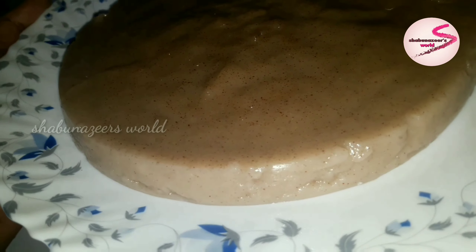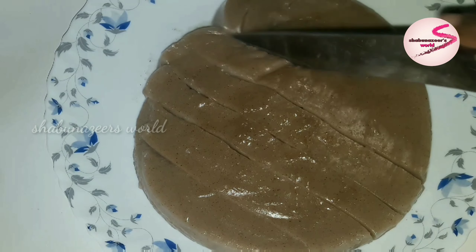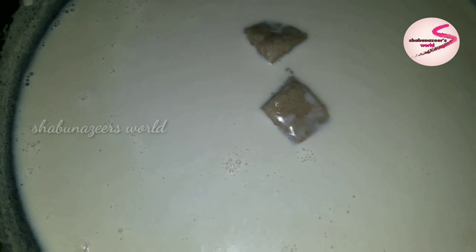Put a cup of milk in the pan and add condensed milk.